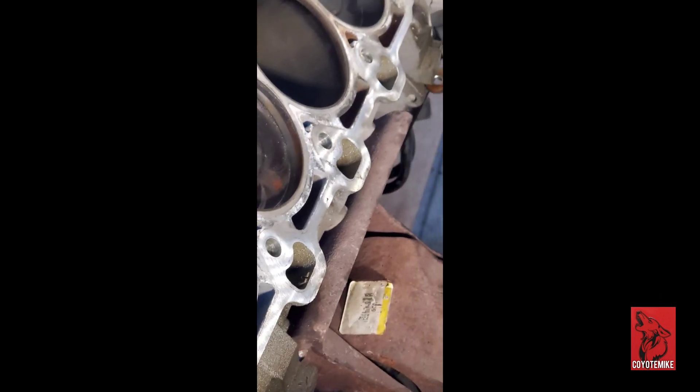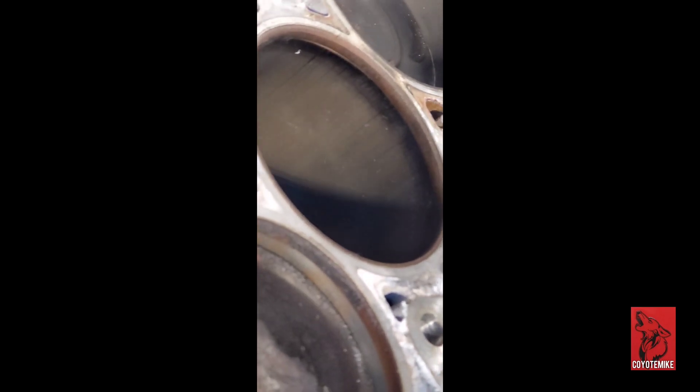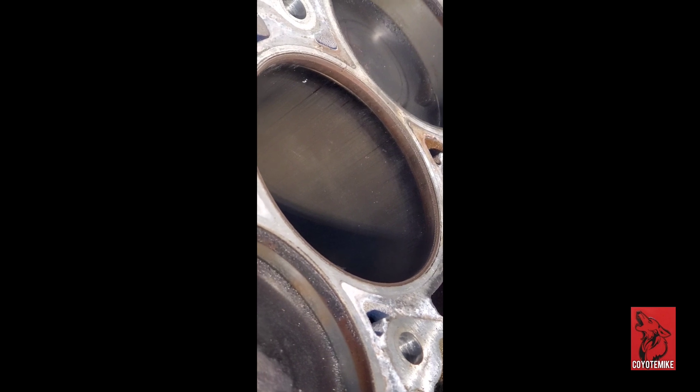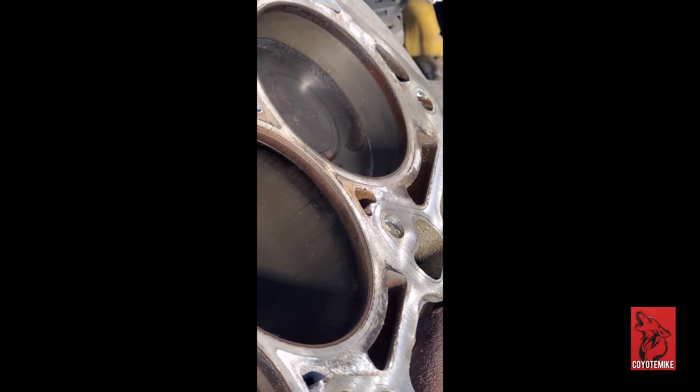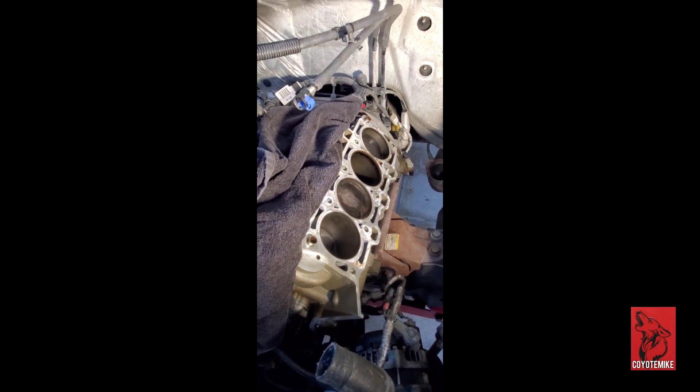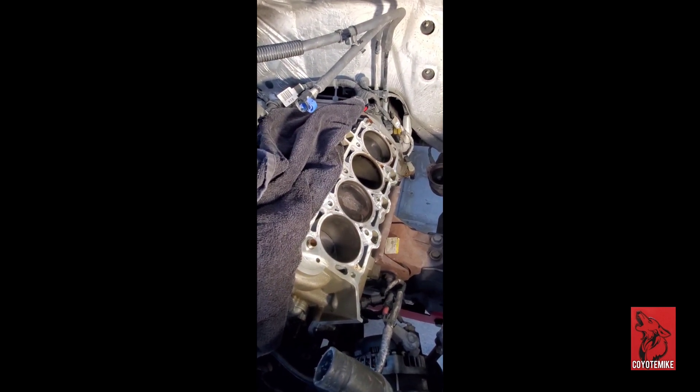There we go — a little bit of rust on them, but this cylinder right here, number seven, is very concerning. All those lines going down — that's definitely not good. You can see some corrosion right there between seven and eight, where possibly some fluid was going. I'm not showing any signs on the gasket, but yeah, definitely not good. I'm not even sure if I want to send this out to get rebuilt or just swap it out.